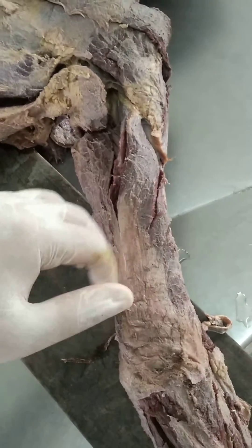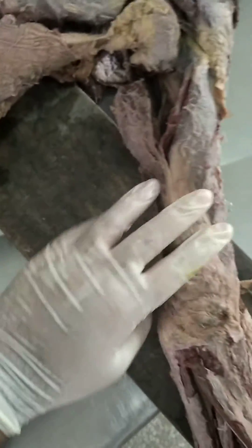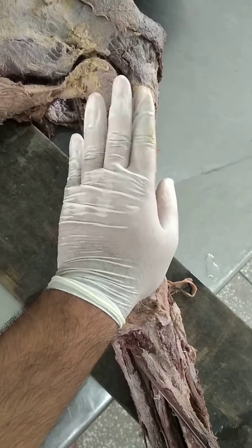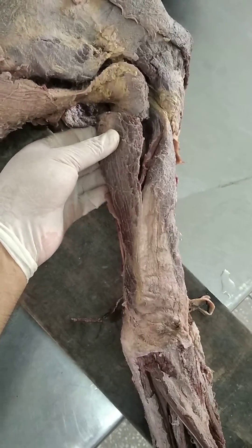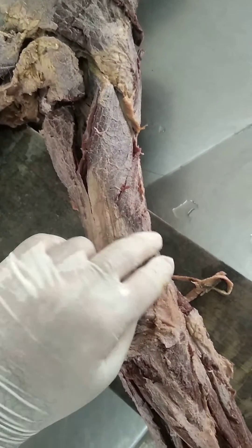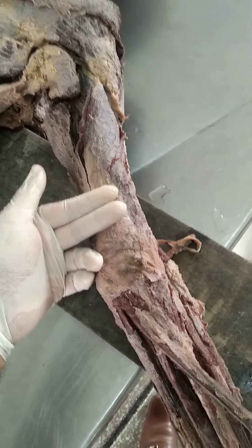The medial head usually lies posteriorly. To recap: the triceps brachii has three heads — the long head, the lateral head, and just below it you can see the medial head, which lies just below the lateral head.